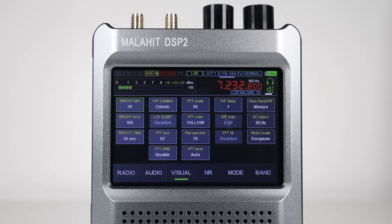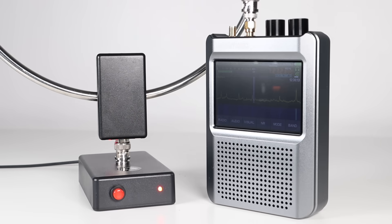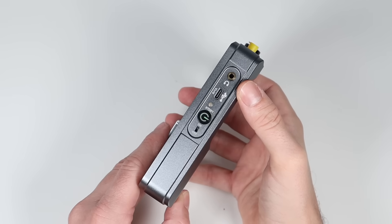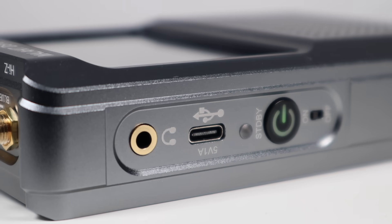Looking at the receiver itself, you can see it has a bright touchscreen and a speaker grill in CNC machined aluminium. This whole case is beautifully machined and put together. On the left is a headphone jack, a USB charging point, a standby button and a power switch.